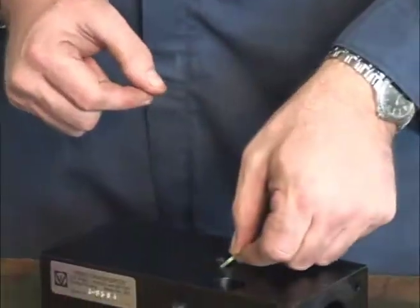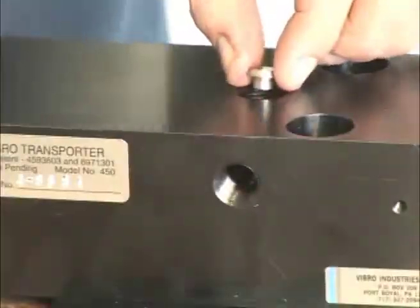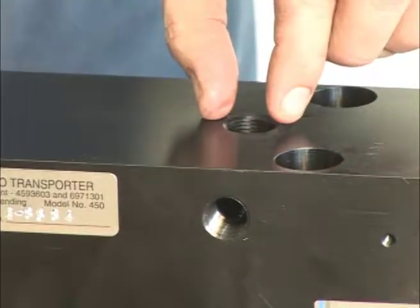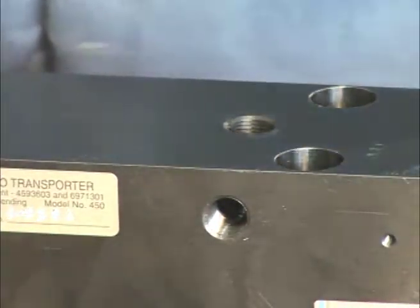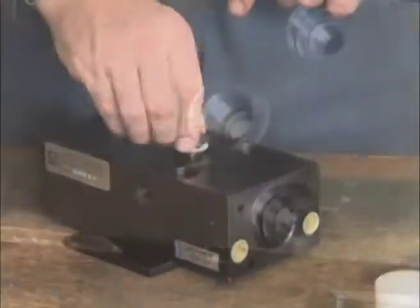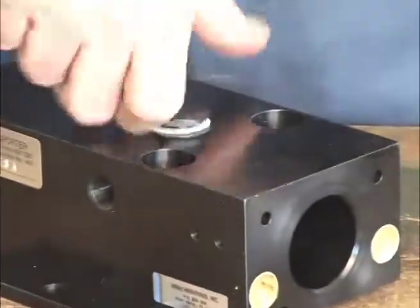Now install the valve seat and the poppet valve. Make certain that the poppet valve stem is down when placed into the opening. Using a small screwdriver, ensure that the poppet valve is seated correctly. With the gasket in place, replace the cap.